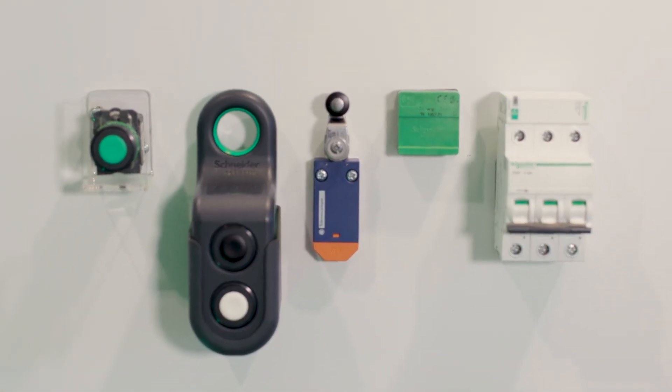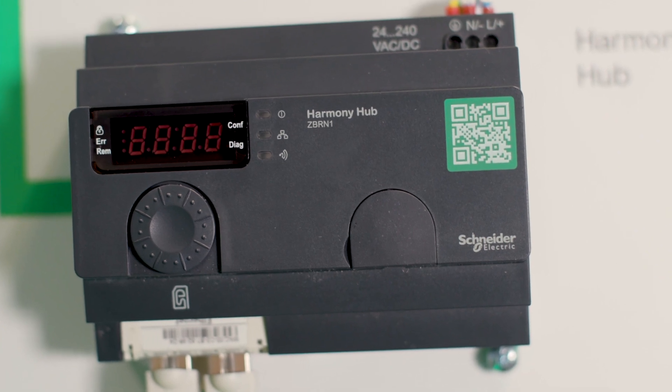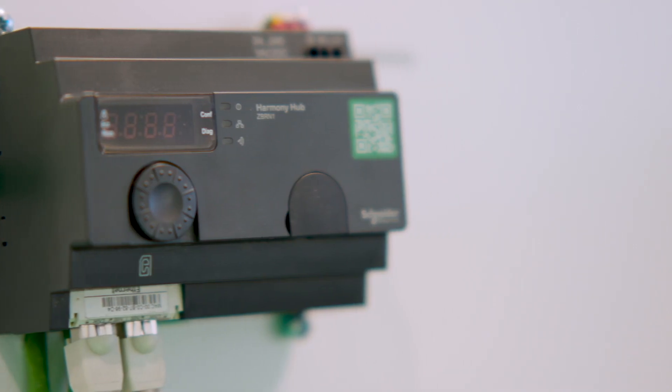The new IoT Harmony Hub can help you to beat your challenges. Harmony Hub is the solution to open Ethernet-based connectivity to both information technology architecture and operational technology architecture. It collects physical signals from an operator interface or secondary sensing to generate computed data.